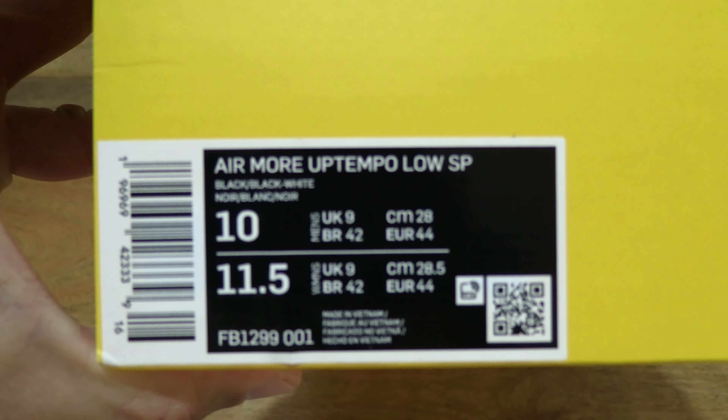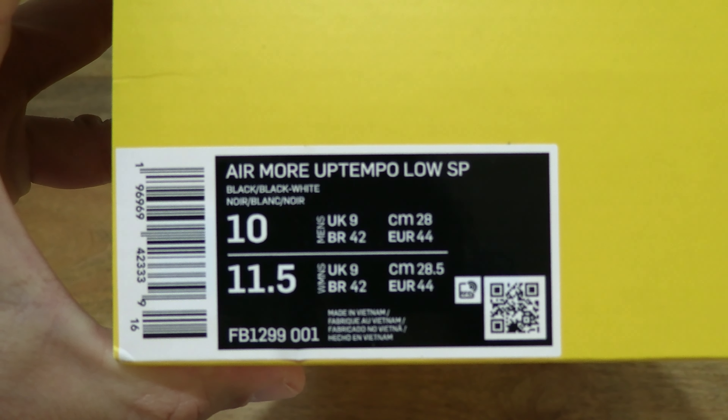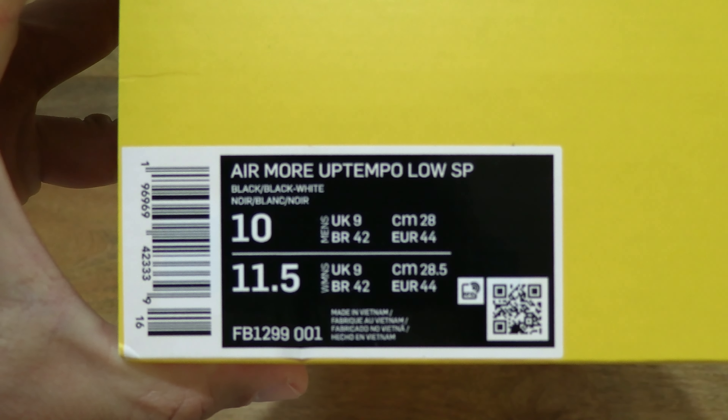This pair is in men's UK size 9, USA size 10, European size 44, Brazil size 42, 28cm, and it's in a women's USA size 11.5. It's in a black white black colourway.